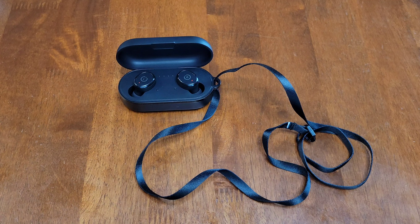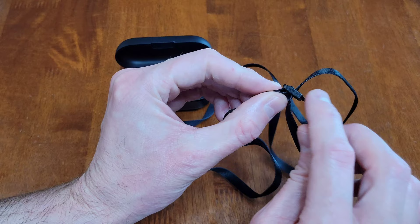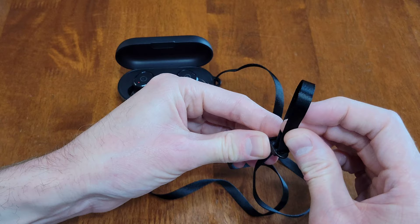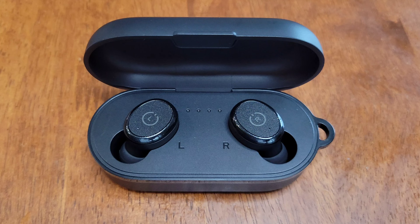While the earbuds are charging, I started to put the lanyard on. I don't think I'm going to keep it on, but I did want to show it. I put it through the charging case here, and where the plastic piece is, I put this part of the lanyard through the middle of the plastic piece on the bottom. Then on the top, you take that part of the lanyard and feed it through the front part of the plastic piece, and you can just adjust this as needed.